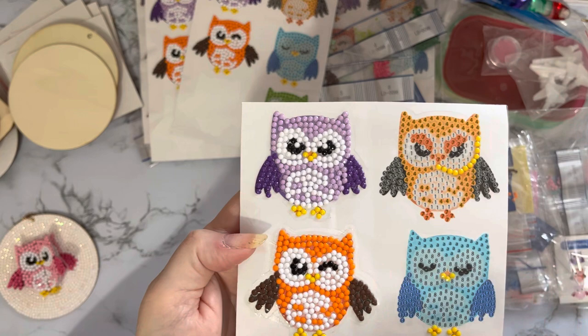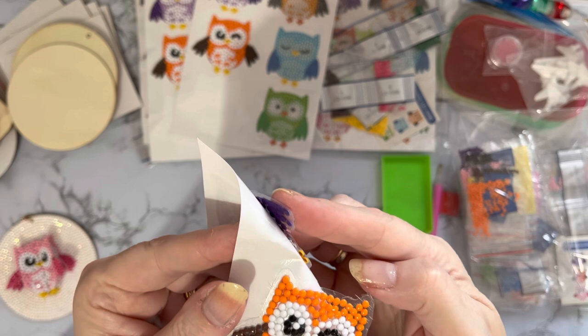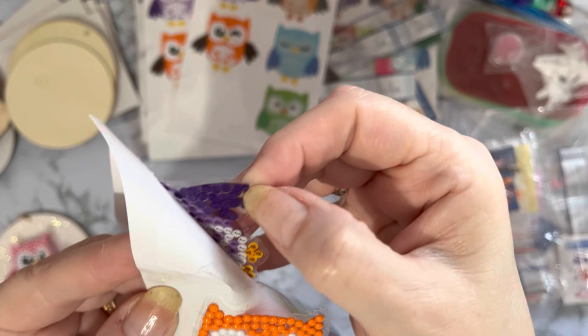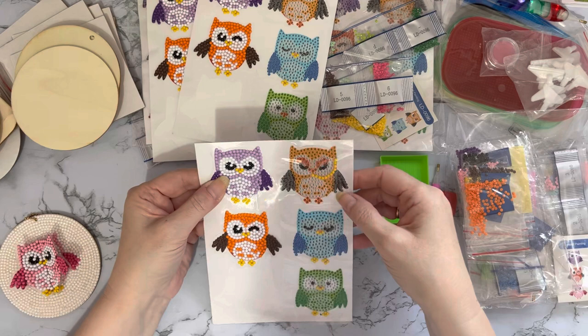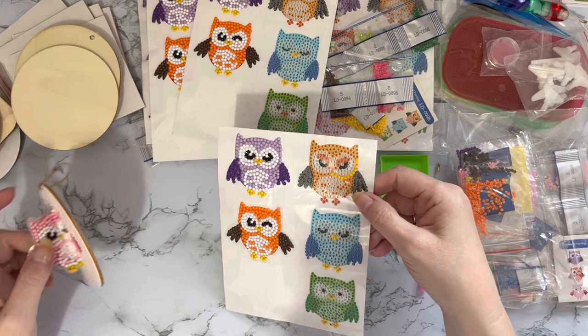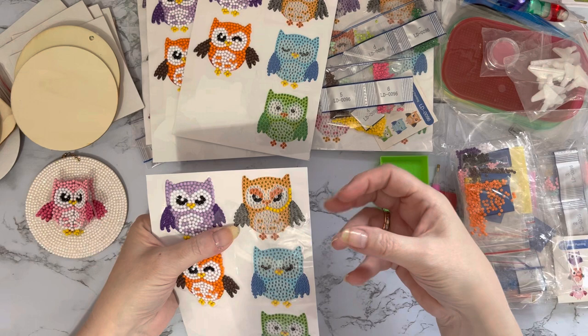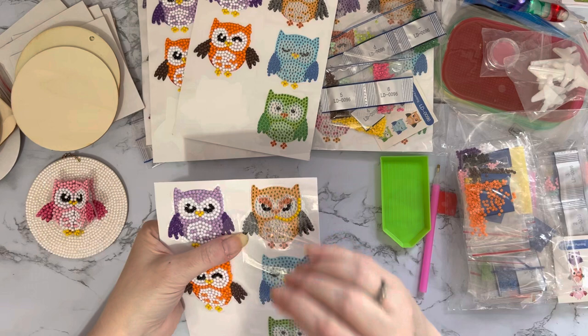You can do whatever you want with them: stick them on books, stick them on coasters, make them into bookmarks or decorations. These have got little clear edges so they don't have a white edge - once it's done it's a nice clear edge. I have sealed these little owls because I'm going to be manipulating them to fold and make a 3D stand-up one.